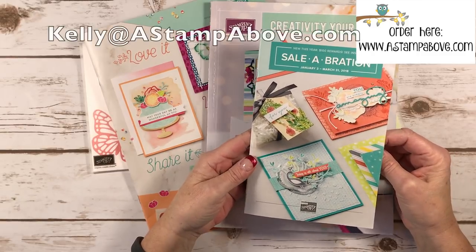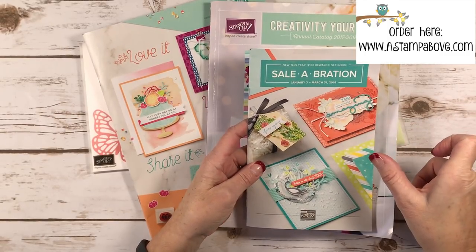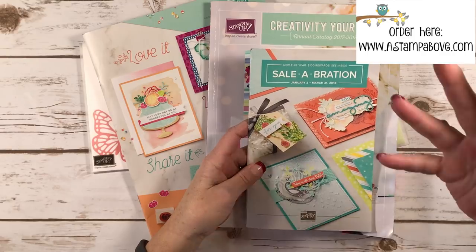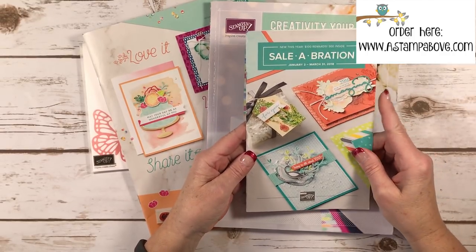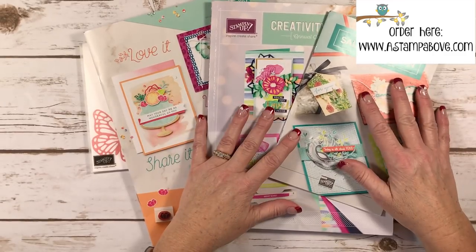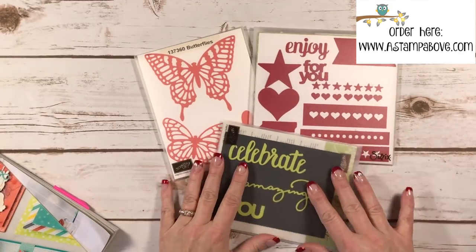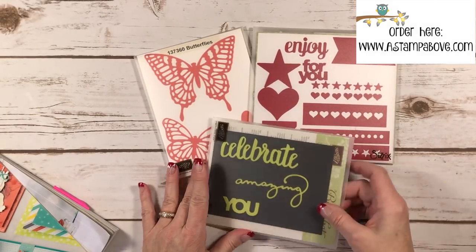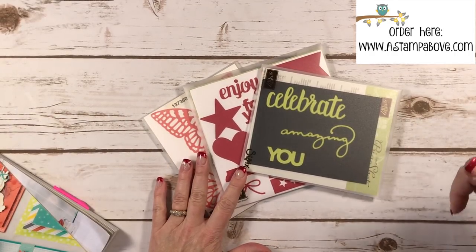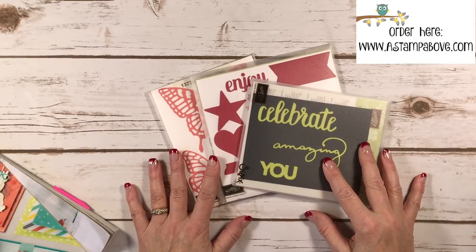Please feel free to leave questions under my YouTube video, or email me at kelly@astampabove.com. On my blog in the right-hand column, if you scroll down you'll find a category called '99 Dollar Kit' with a bunch of Q&As to get your questions answered about the discount shopper kit. I appreciate all your questions. Take a little time to do this with your dies so you can see better what you might need. Have a fabulous week, and don't forget to click the subscribe button so you won't miss anything coming up — have a wonderful week, bye bye!